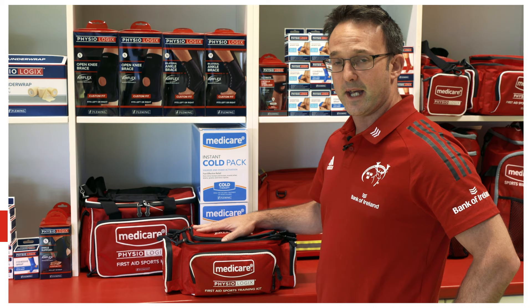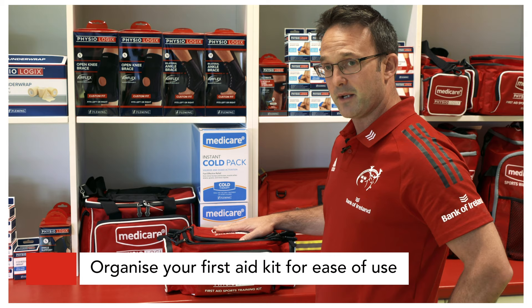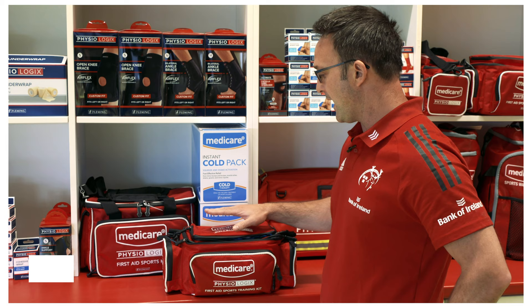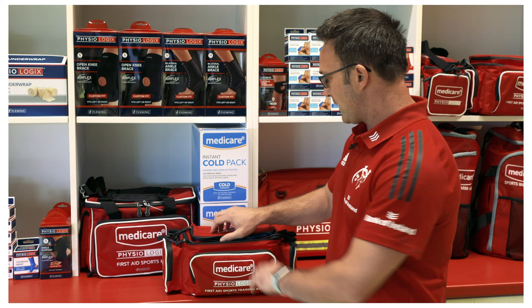My name is Dr. Jamie Kearns, team doctor with Munster Rugby and Head of Medical Services. We've been using Medicare and Physiologic to supply our bags and kit for the last number of seasons. These bags are a good size with plenty of compartments, which helps to separate out the various equipment I would use during a match — knowing where to go for each individual injury or issue makes it easier and quicker when I get to the pitch.